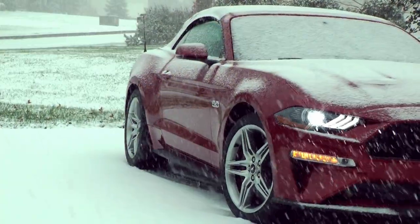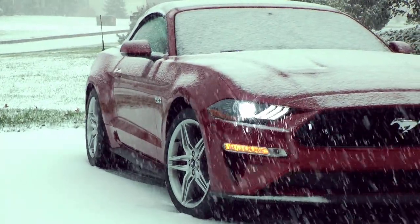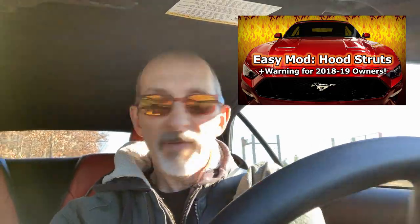As you've seen in my past videos we've done a couple of modifications. We have put on new all season tires to get us through the cold season here in eastern Pennsylvania. We have also put on the Ford Performance hood struts so we don't have to deal with the manual hood prop, and we have some other mods coming up for this vehicle.